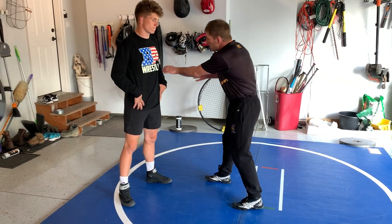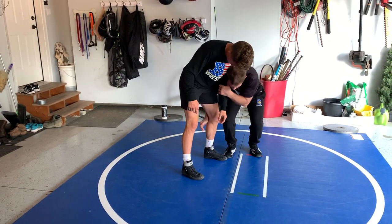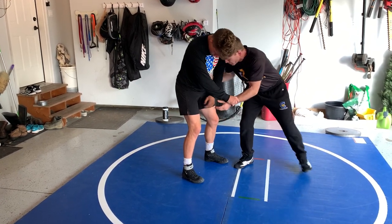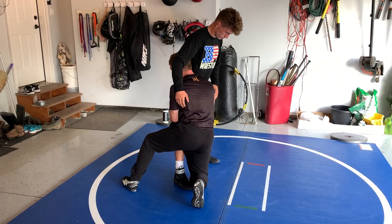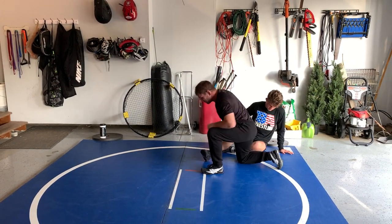Truth be told, we're attacking here. We're controlling what's on this side of the body. Right here, this guy grabs the wrist — boom. We just got to know where we're at and take care of our partner. We're finishing.